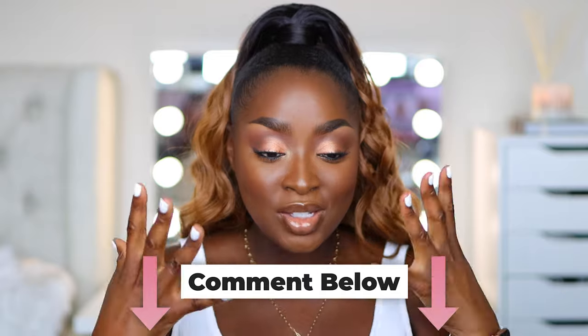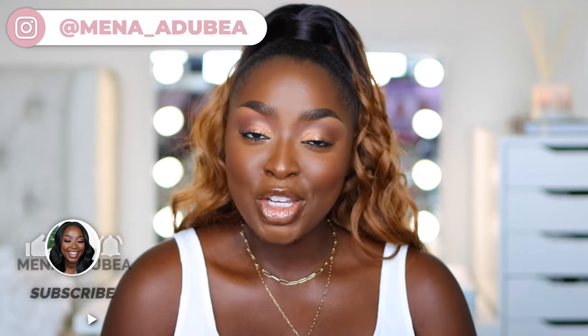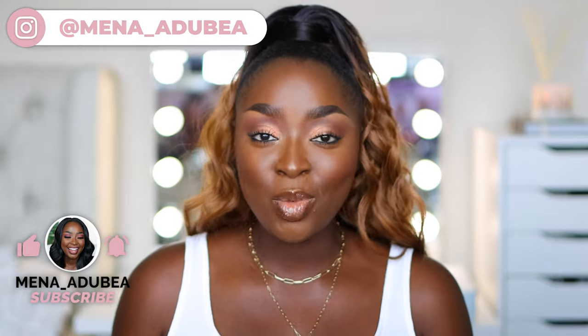Comment and let me know if this video was helpful. Which of these eye looks is normally your strategy? Did you learn anything new? Are you going to try anything differently? Make sure you're subscribed, give the video a thumbs up, and as always — glad you're here, thanks for watching, girl bye!